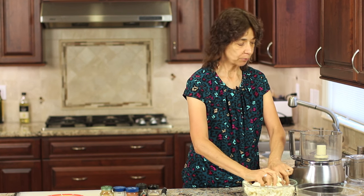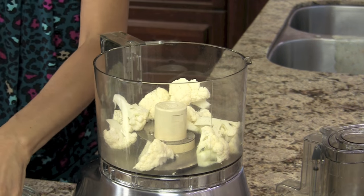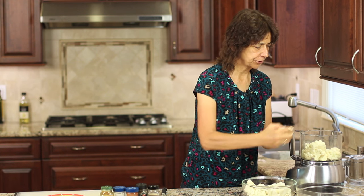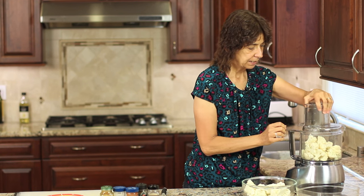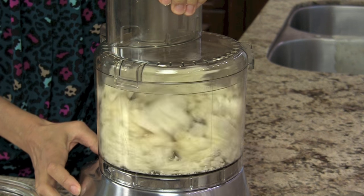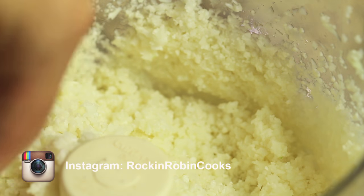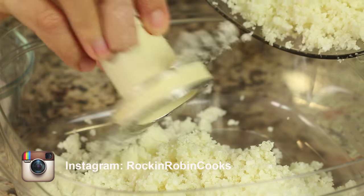We're going to start off by processing our cauliflower so that it looks like rice. Since we already have the florets cut, we just place them into the food processor. Don't overfill it — probably about half full — and we'll do this in a couple of batches. Just pulse away until it looks just like rice. This is pretty much what you want it to look like. It kind of resembles rice, doesn't it?